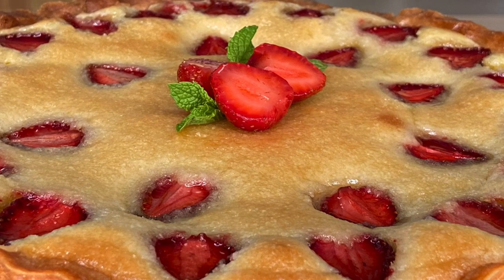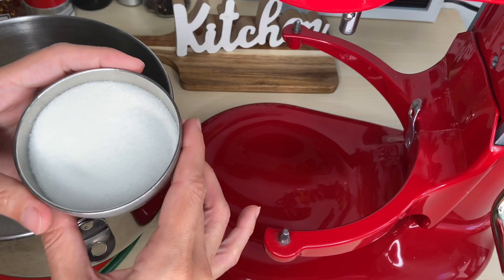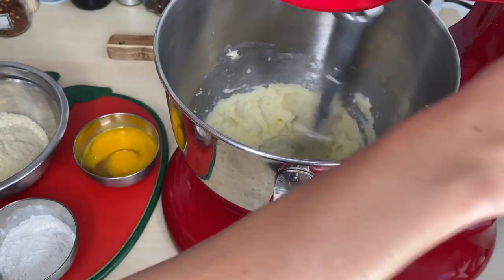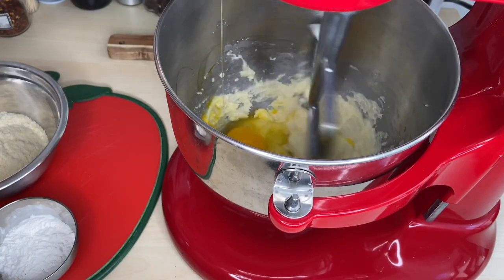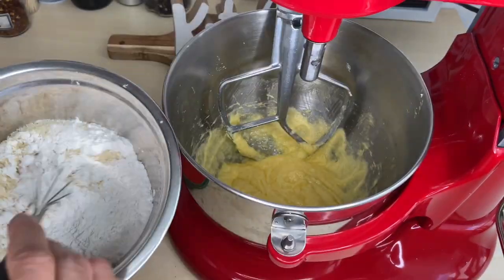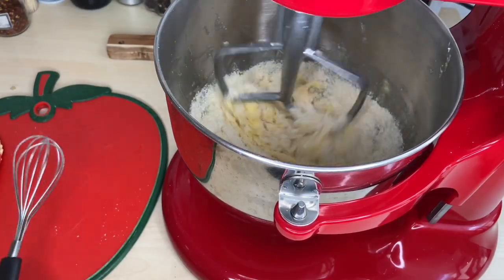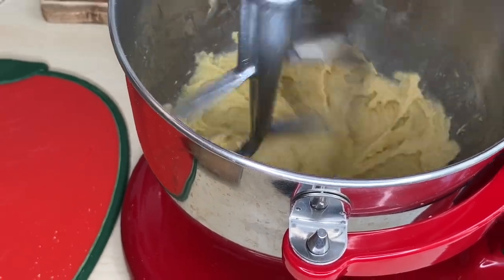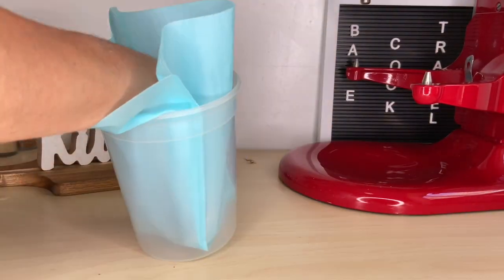Now we're making a frangipane, or almond cream. Mix 200 grams of butter with 200 grams of sugar until smooth. Add 3 eggs and mix until combined. Mix 200 grams of almond flour into 70 grams of all-purpose flour and add into the bowl. Mix over medium speed until well combined. Add to a piping bag to put into the tart.